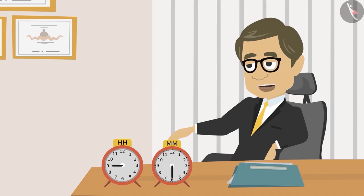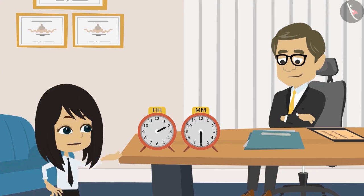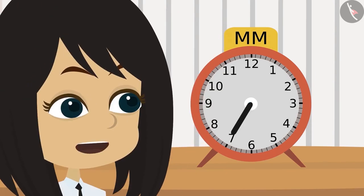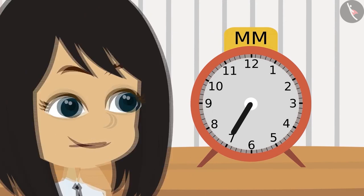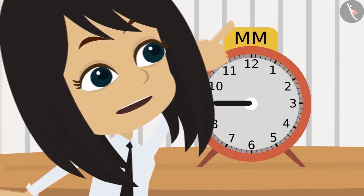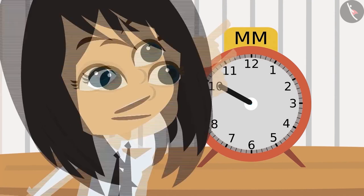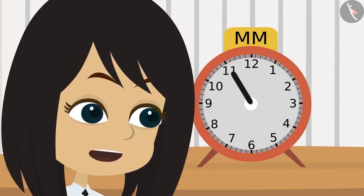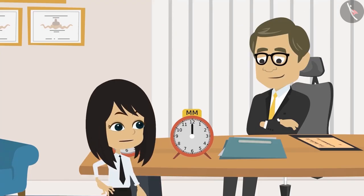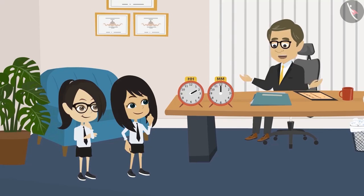Now, with the help of this button, move this hand to the number when sixty minutes would have been completed. Sir, there are five minutes between any two numbers. Right now the minute hand is on six — that is thirty minutes. When the minute hand is on seven it is thirty-five minutes. When on eight it will be forty minutes, forty-five minutes on nine, fifty minutes when on ten, fifty-five minutes on eleven, and it will be sixty minutes at twelve. So when the minute hand is on twelve it will be sixty minutes. Absolutely right, Neha!